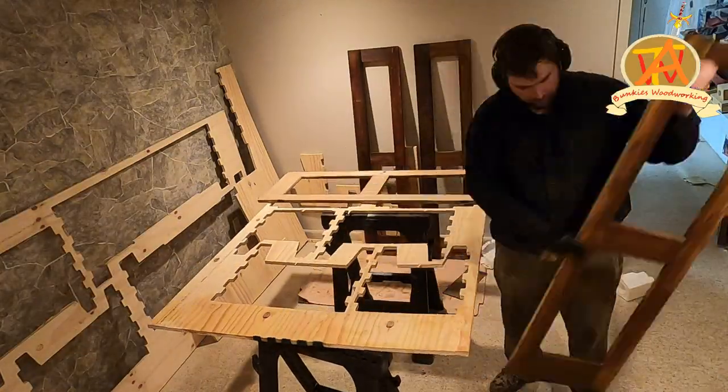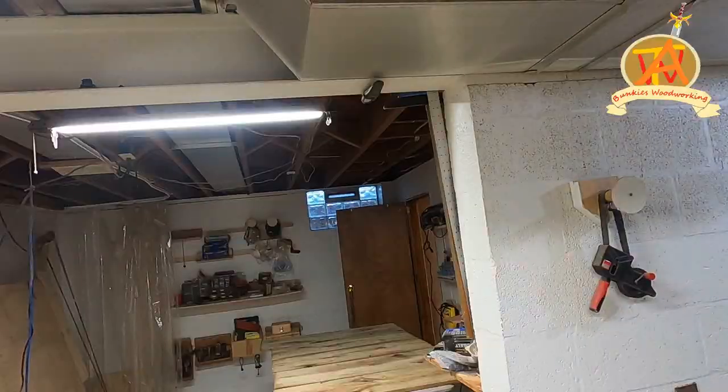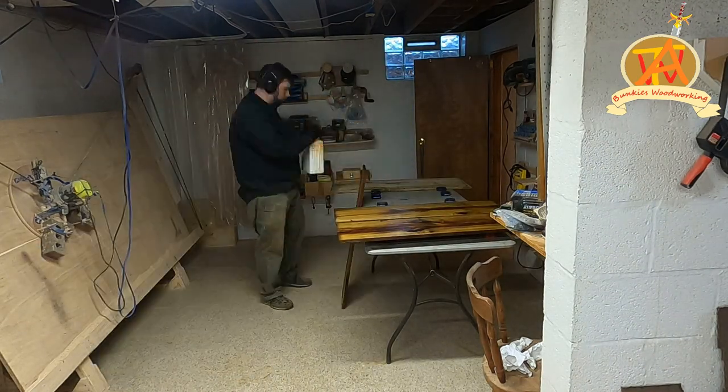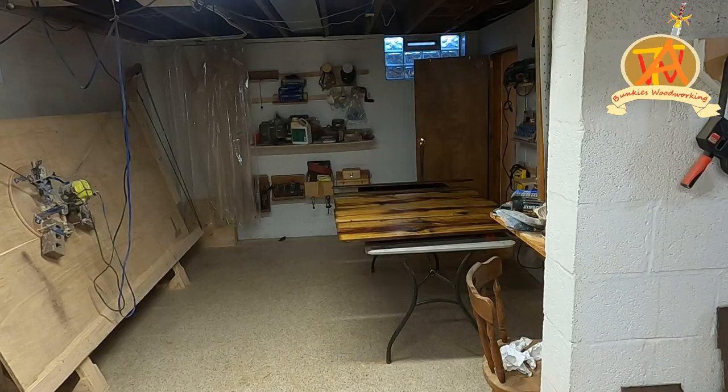We took the boards downstairs for a good coat of polyurethane. I really enjoy how the wood looks after applying polyurethane.